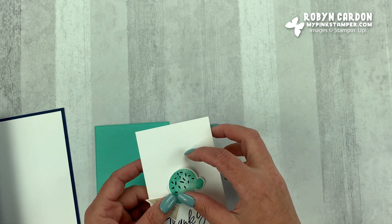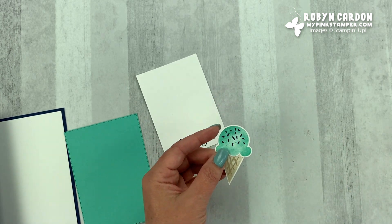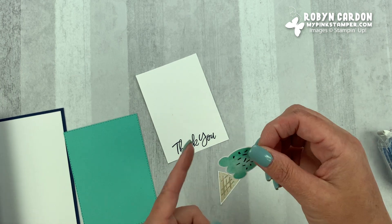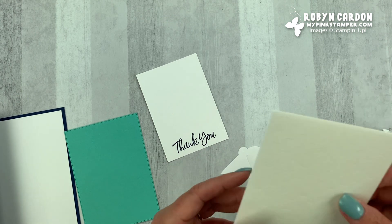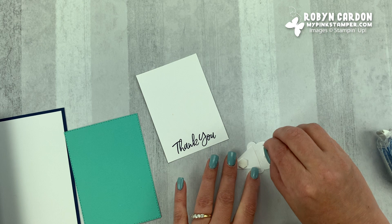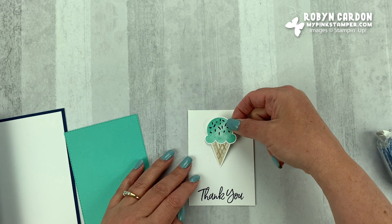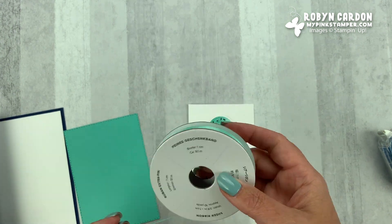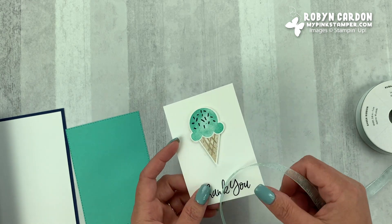Now we're going to take our cute little ice cream cone and I'm going to put adhesive on the back, the bottom of the ice cream cone, and place it like that. Then I'm going to turn this over and pop it up using our Stampin' Dimensionals. If you haven't tried these yet, give them a try — they pop your images up. If you don't have those, you can just lay it down flat. I'm placing it about a half inch from the top. Now I'm going to take this Pool Party ribbon — even though it's not Coastal Cabana, it coordinates with it beautifully.